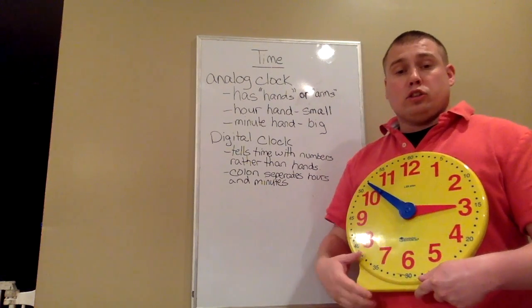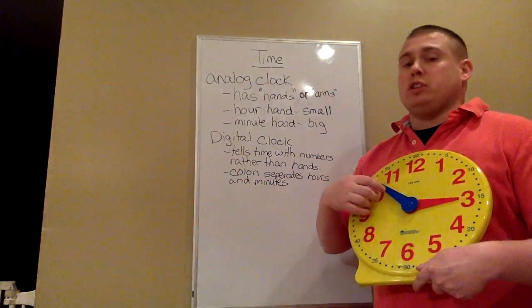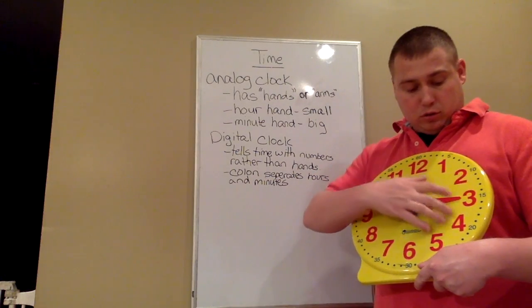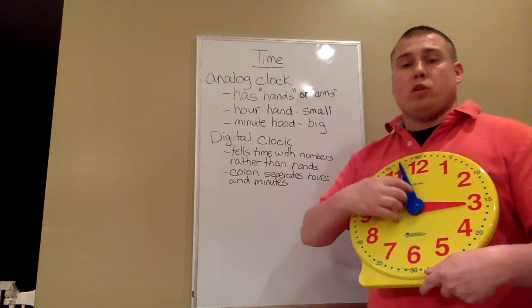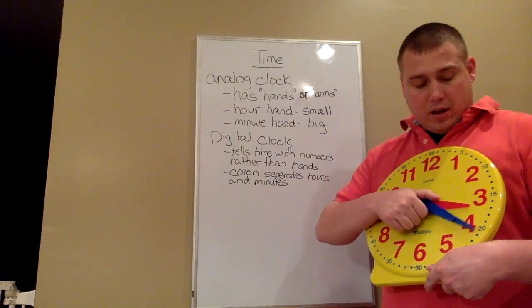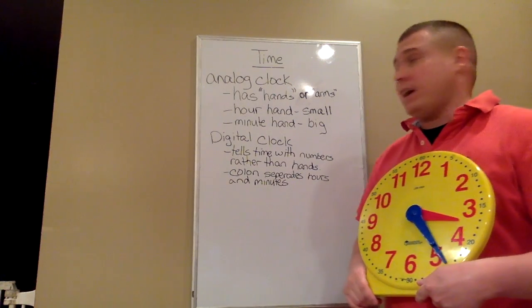The red hand is smaller because you don't need to know as precisely what hour it is — as long as it's in between the two numbers, you're able to tell what number it is. The minute hand is longer so you can tell exactly how many minutes past the hour it is.